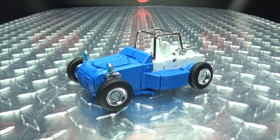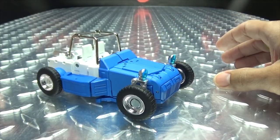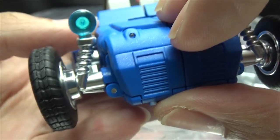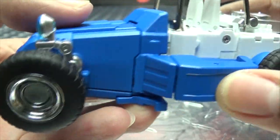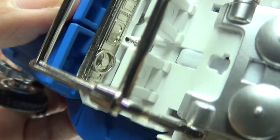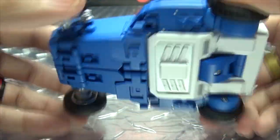Moving right along, here we have Dune Runner, and this is Fans Toys' take on Beachcomber. Here he is in his alt mode, his little blue dune buggy. There's some nice transparent plastic there for the headlights, some nice silver, and you do get some chrome there for the rims. Not a whole lot detail-wise — keeping it simple for that cartoony look. You got the roll cage there which is nice and chromed, little seats in there, you can see a little dashboard, little gear shift, steering wheel. The back is done in silver. You do have rolling wheels — he does roll, as rolling things should.